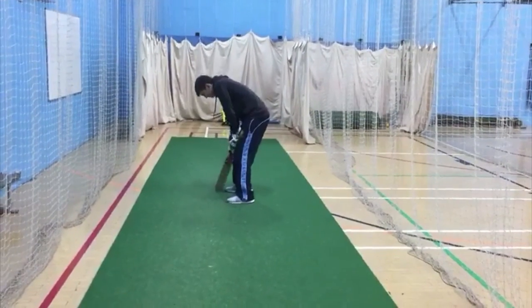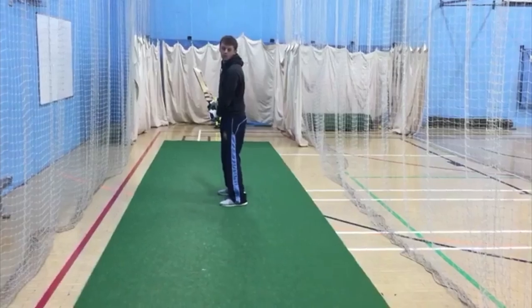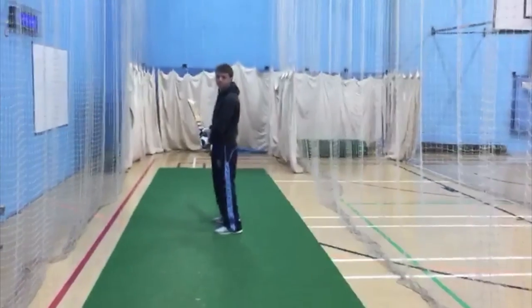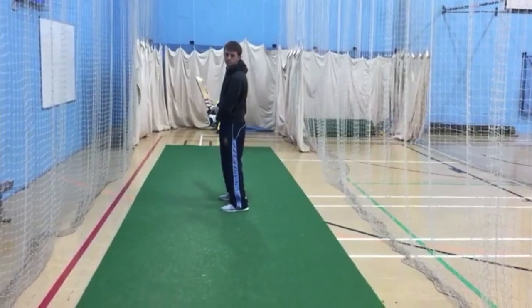Welcome to Batting with Hershey. Now this is a tip of the day and it's the classic shot — this is what a lot of young people, even club cricketers do. We're going to play an off-drive, Tom.